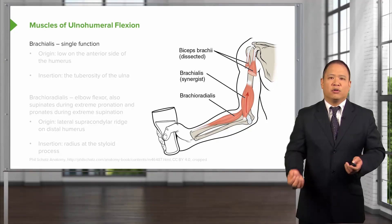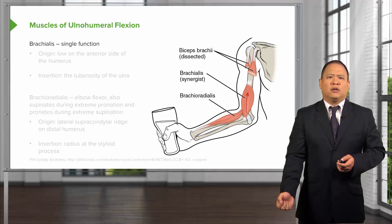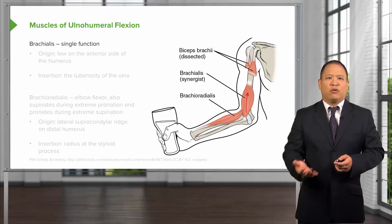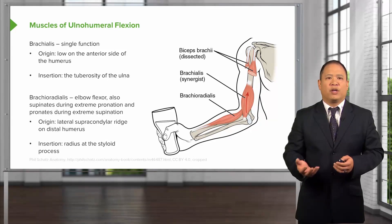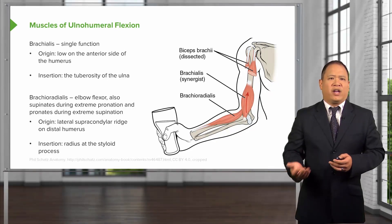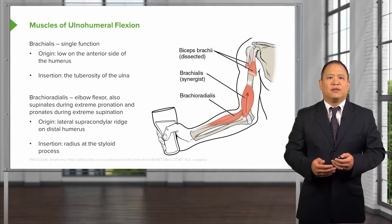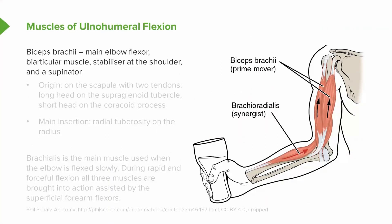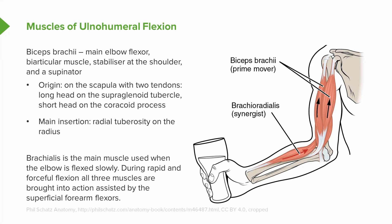The two basic motions of the elbow include flexion and extension. The major muscles that help with ulno-humeral flexion include the brachialis, brachioradialis, and biceps brachii. The brachialis is more on the lower side of the humerus and inserts into the tuberosity of the ulna. The brachioradialis also supinates slightly during extreme pronation and is one of the muscles tested for reflexes, checking for C5. The brachialis is the main muscle used when the elbow is flexed slowly.